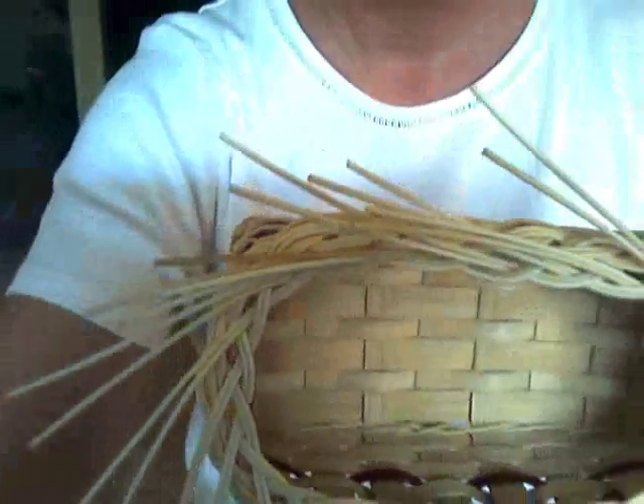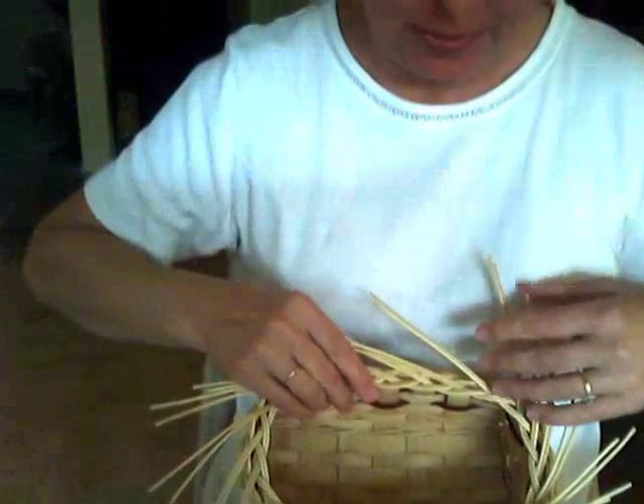Hi everyone, Nancy Jacobs the Basket Master. Are you all ready for Step 4 with our braided rim? This is the final step. Step 4 is identical to Step 2.